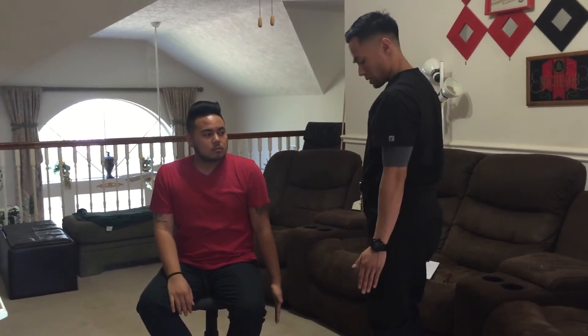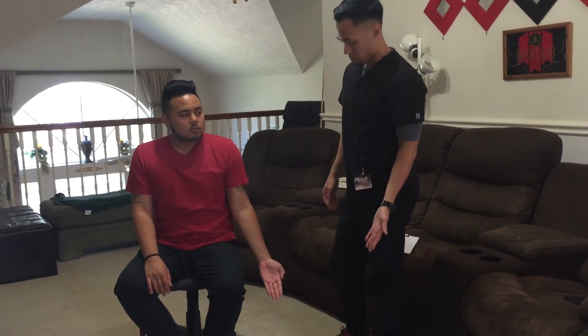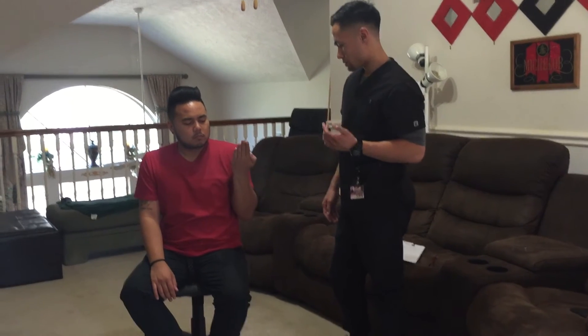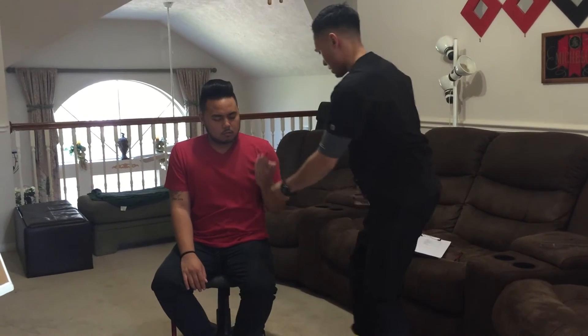Straighten your arm. Now I want you to turn your palm faced up. Now try to bend your elbow to touch your shoulders as far as you can go. Hold it there, don't let it move. Good, relax.